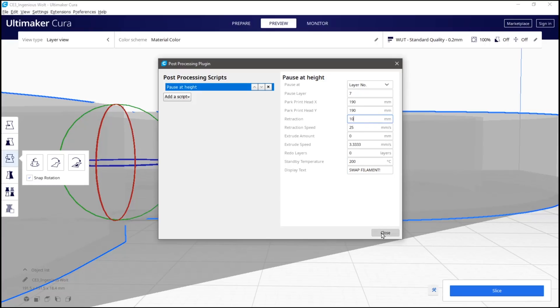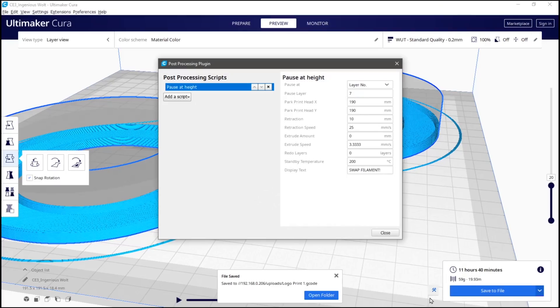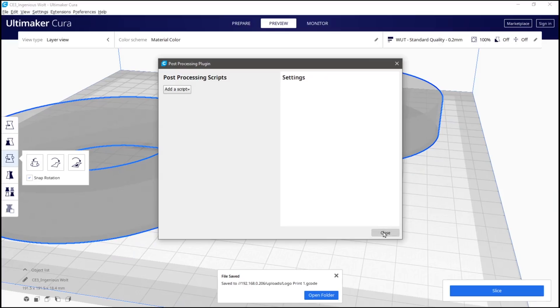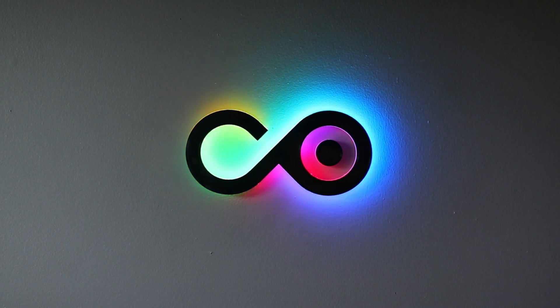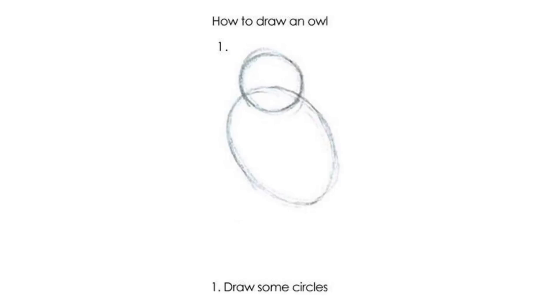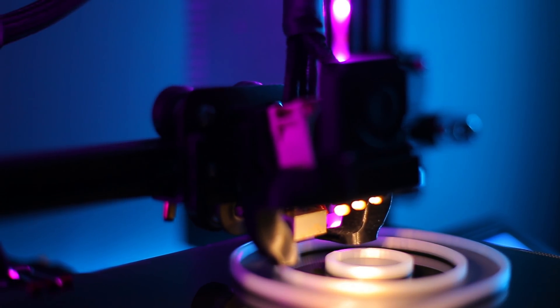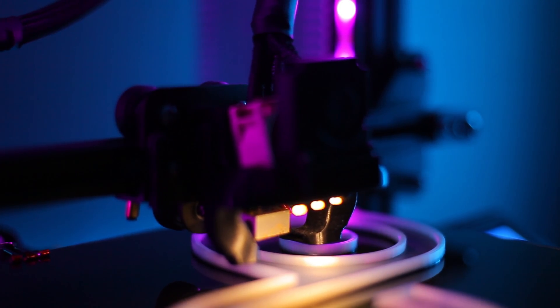All that's left to do is save your file and get printing. Just remember to turn off that layer pause script for future prints, otherwise all your other prints will pause as well. I really hope that helps — I understand for some it might be like that infamous two-step tutorial that shows you how to draw an owl. I'm sure there are a hundred better ways to go about this, but I just wanted to share my experience. Thanks again for watching.